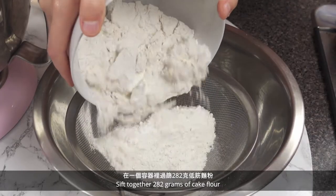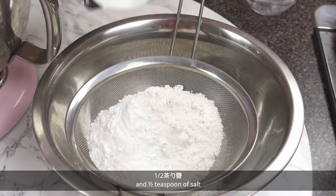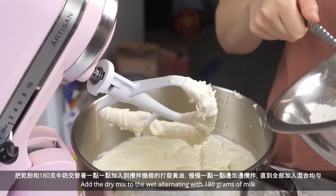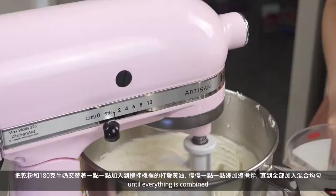Sift together 282 grams of cake flour, 1 tablespoon of baking powder, and half a teaspoon of salt. Add the dry mix to the wet, alternating with 180 grams of milk until everything is combined.